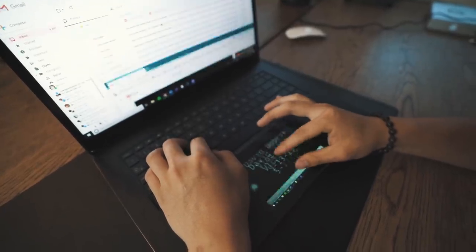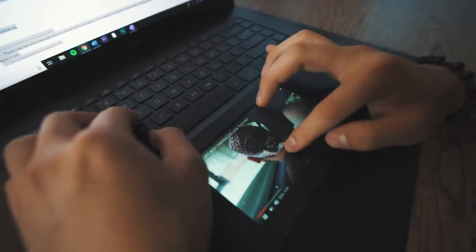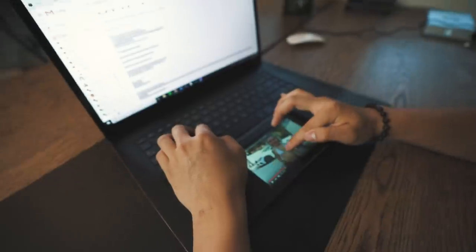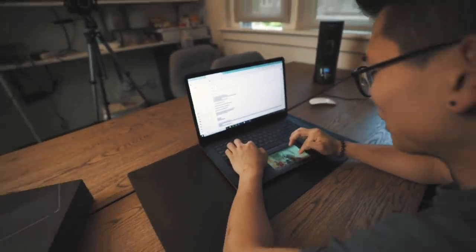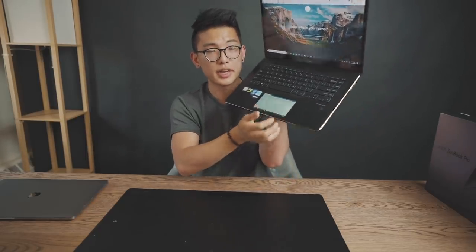Going into a little more detail on the ScreenPad feature: it can act as a secondary display. All you need to do is drag one of your windows, like you normally would, to the bottom, and it automatically snaps to that place. If you're watching YouTube videos, you can use the trackpad to scroll through it. You can also change music controls and access your calendar and calculator. So if you're doing emails, you can just drag it here and it automatically pops up, and you can access it right from there.